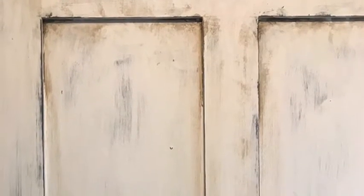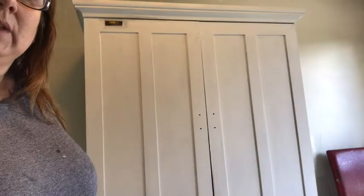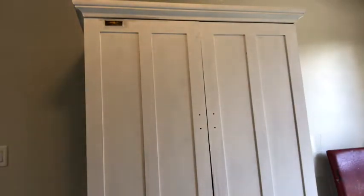Hi, this is Julie from Rustic Cottage Co. Watch how I create this vintage look you're seeing in these pictures from an old TV cabinet. I'm going to be turning it into a coffee bar and creating this textured vintage looking style. Stay tuned.